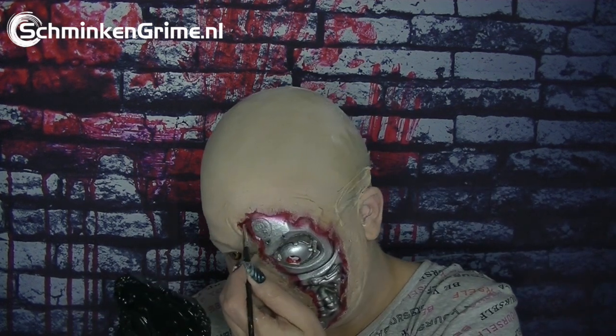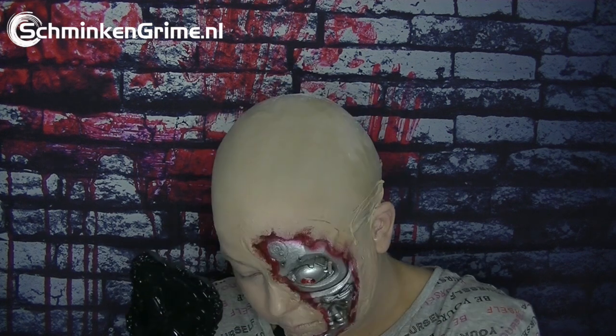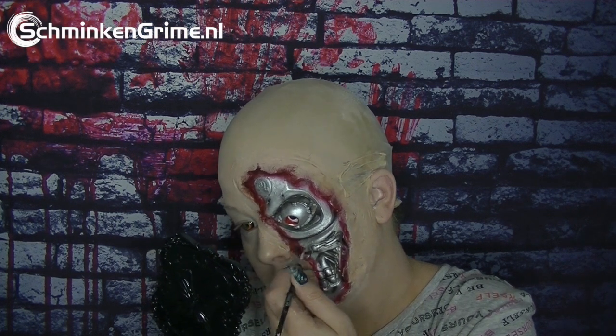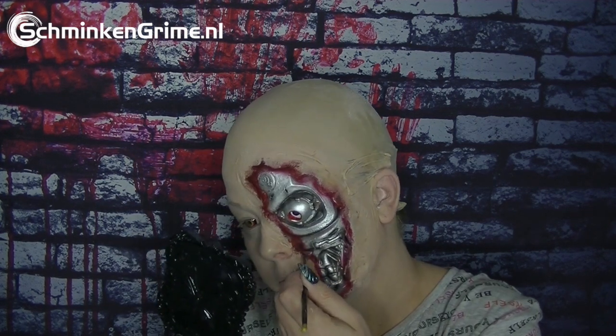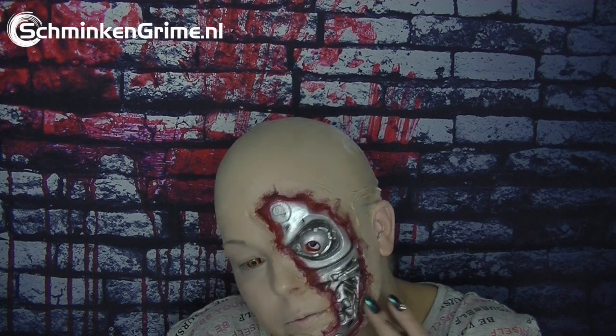I use my Titanic brush to get in and make the details. I use a mixture of the dark reds and a little bit of black to get some more depth in the wound, because the prosthetic had a bit too much red in it — it was too bright. That's what I wanted to say.